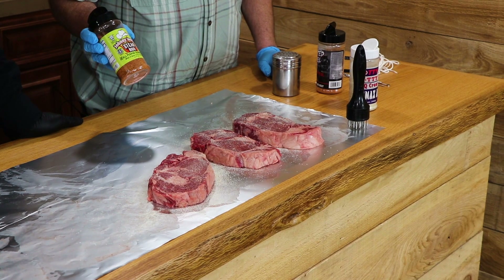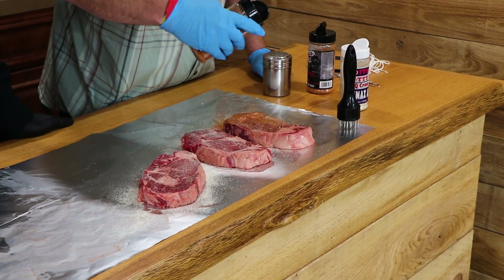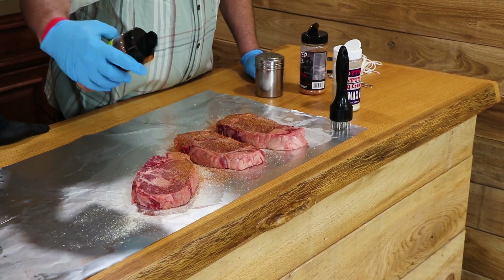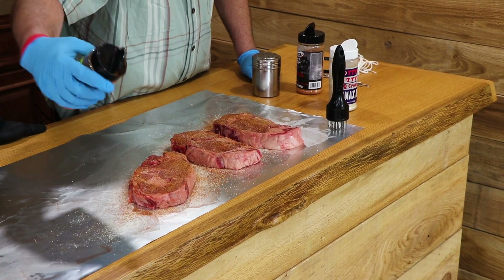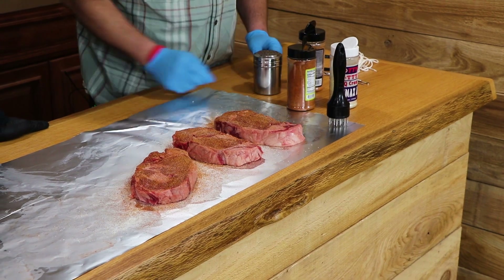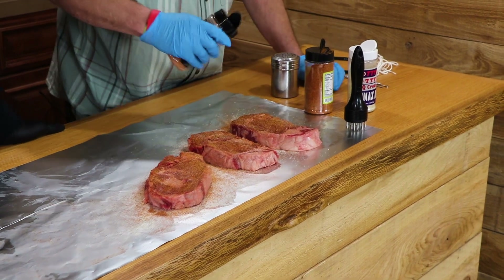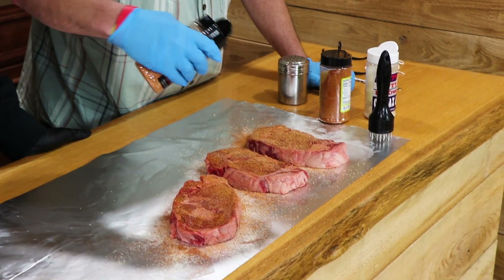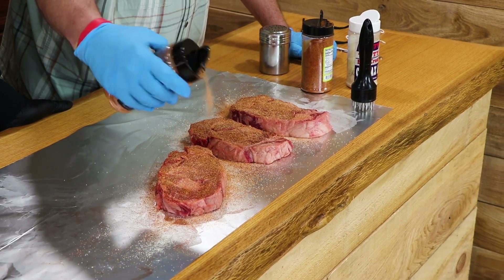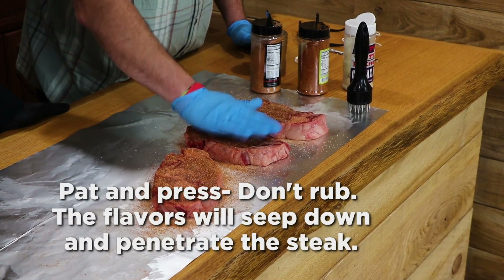So here we've got a little Johnny Joseph steak rub. It's a great first layer after the SPG. We'll do both sides. The three names we're layering so far, and we're gonna finish it off with a little Twisted Steel Steak Appeal. When I was down in Fort Worth, I heard all three of these names used several times on stage — they complement each other very well.